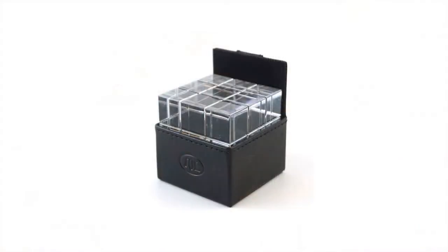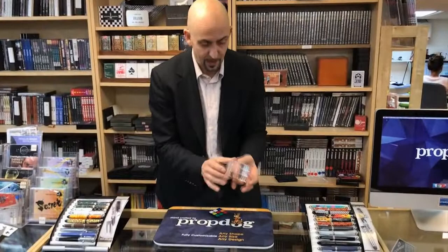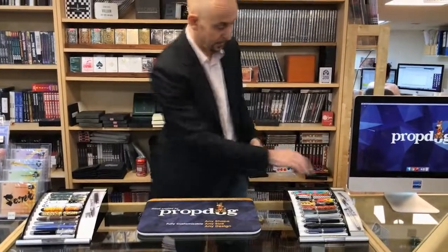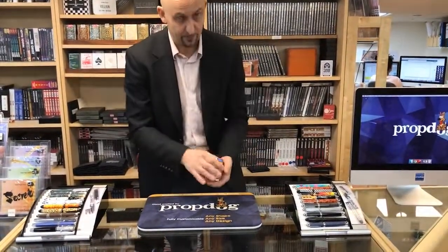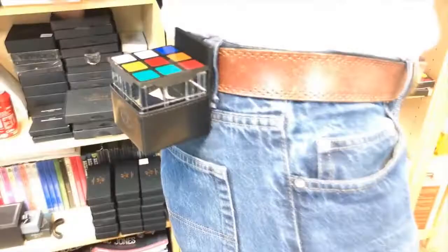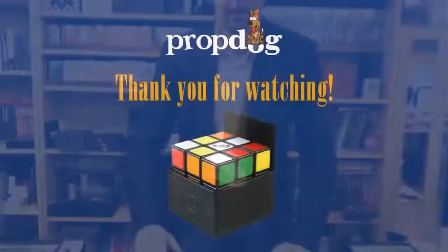The good news is it all fits perfectly for Clear Cube, our new release. A few of you may have seen it at Blackpool — this is Clear Cube, basically a see-through clear Omni-style Rubik's Cube with a little cap. Once you've ditched your Rubik's Cube, you switch it out like this, and it fits perfectly in there. If you buy Clear Cube in the future, it will come with the Gerry O'Connell Rubik's Cube holder. I hope you like it.